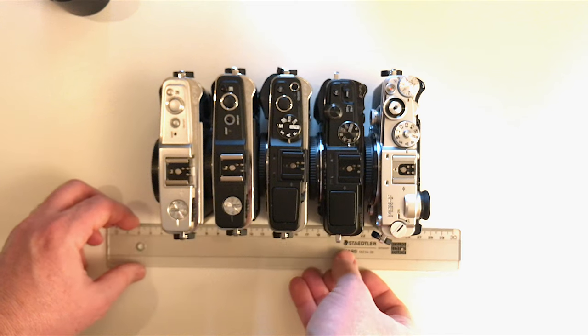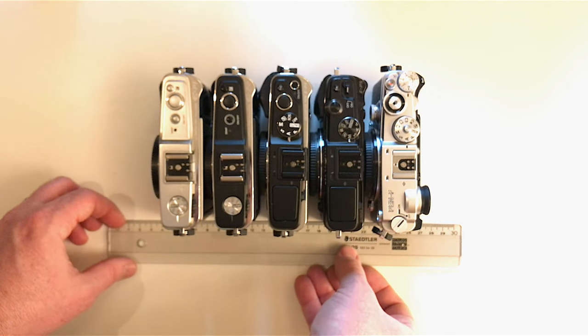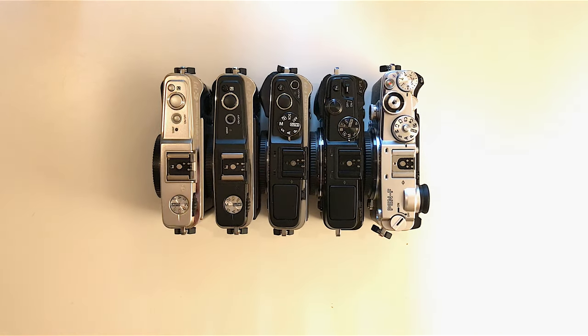Let's line them up so you can see the difference in size. I hope you found it useful, or at least entertaining. Thanks for watching — see you next time.